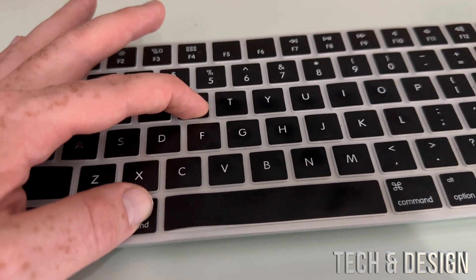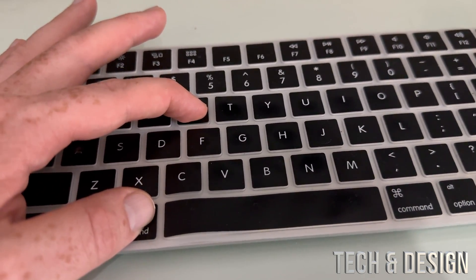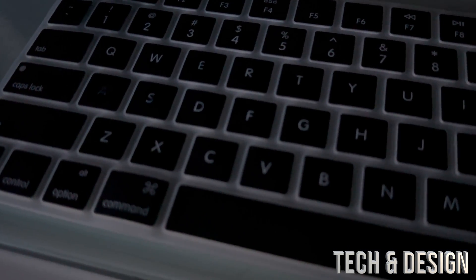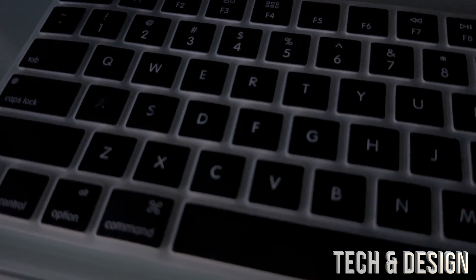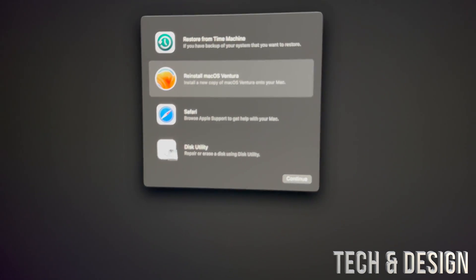Hold Command+R and then turn it on. Keep holding that until you see a loading bar. If you have a Mac M1, you would just have to hold on to your power key and just keep holding it and you're going to see those options.